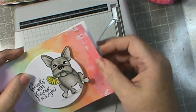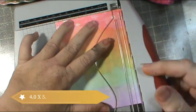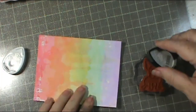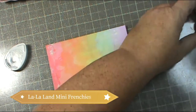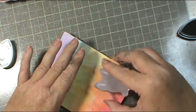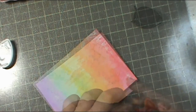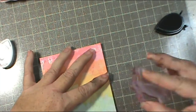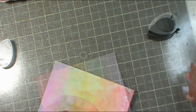I'm going to trim it down to four by five and a quarter. I'm careful about how I cut the two short sides because I don't want to cut off a bunch of the red and leave a bunch of purple, so I try to center it and spread it out equal on both sides. Here's my Memento London Fog ink - I'm stamping off on a scrap paper before I stamp onto my background piece, making sure to go off the edges so it looks like a complete piece.